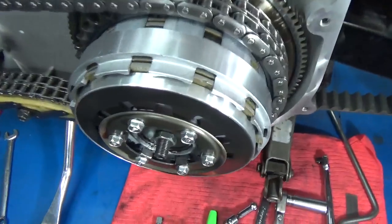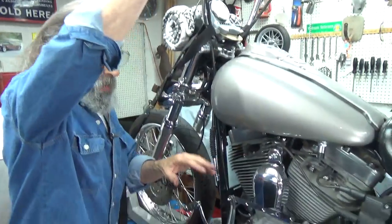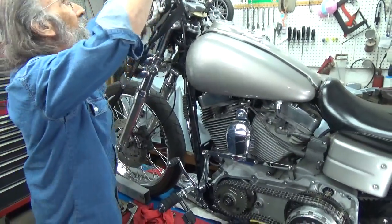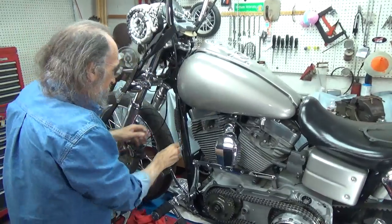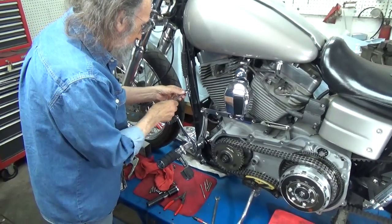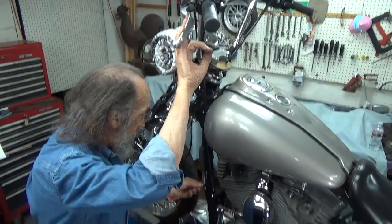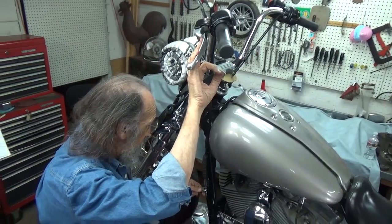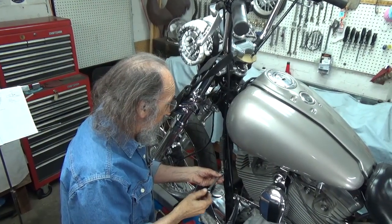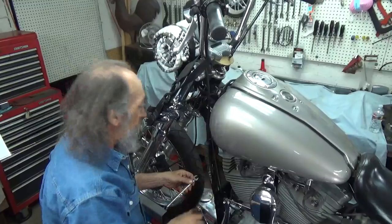We've still got all this slop in it, but you want to work the lever a few times so the balls, ramps, and the actuating assembly on the other side of the transmission get seated nicely. Mike's not going to believe how much easier this works. You can watch the lever as I extend the cable sleeve right here — watch it moving.